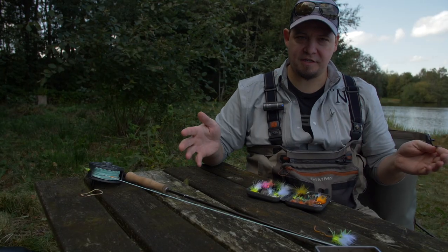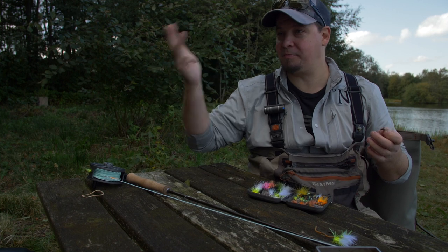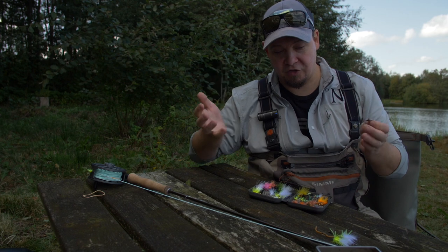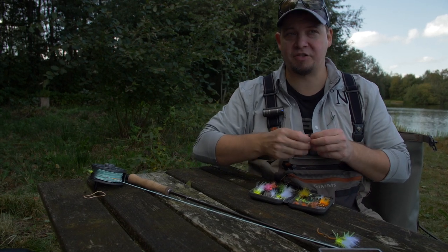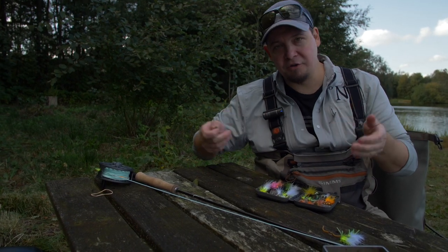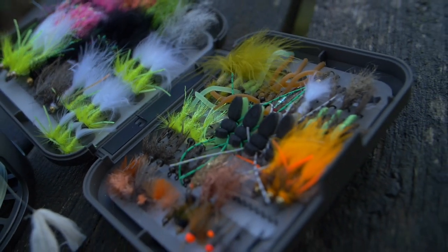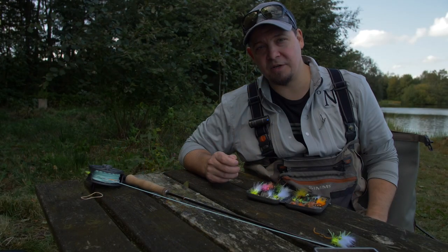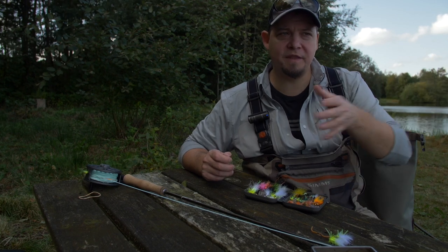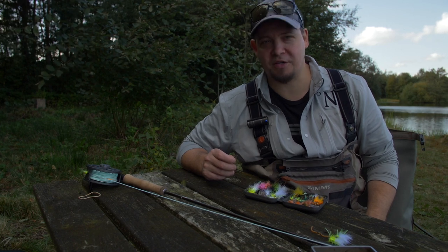A woolly bugger in black is one of the best flies ever made. Also have some flies in very drab, natural colors. You have the different sizes, a few different colors — you don't need every color. I recommend yellow, white, and black as the three best colors. Build your box from that: different colors, different weights, and different sizes. Then on the water, swap between these until you find what the trout are feeding on that particular day.